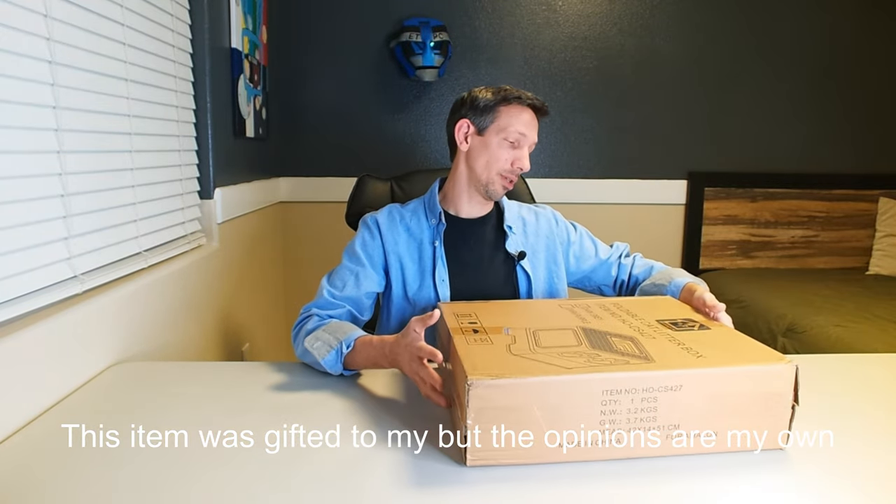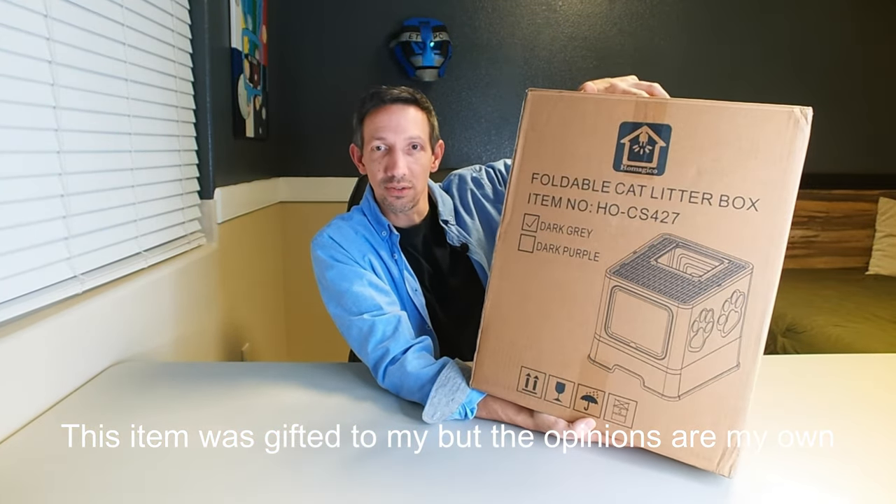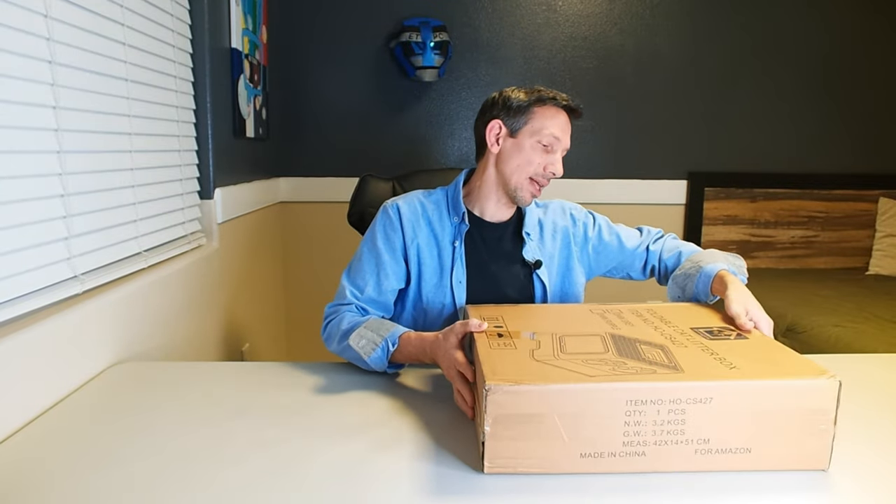Hello friends, welcome to another unboxing. Checking out this foldable cat litter box.